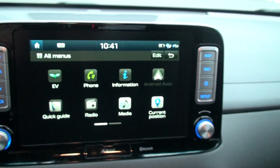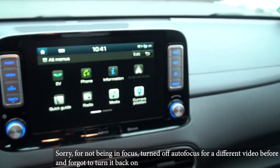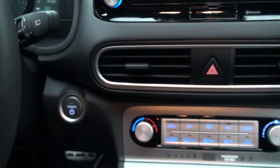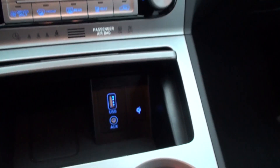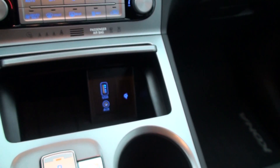Hello everyone, now we will test the Android Auto. I cannot check Apple CarPlay because I don't have an Apple phone. For this, the car has to be turned on so that you see this. The only USB plug that works is the one here — the one underneath is just for charging.